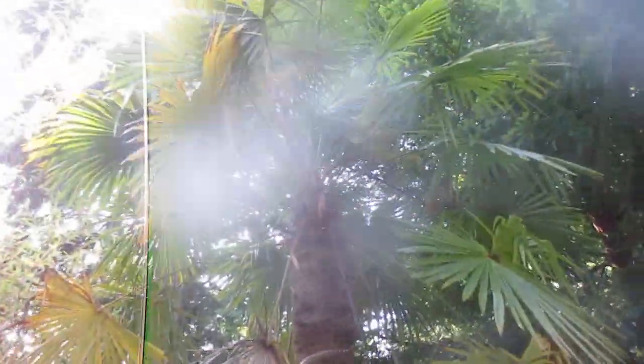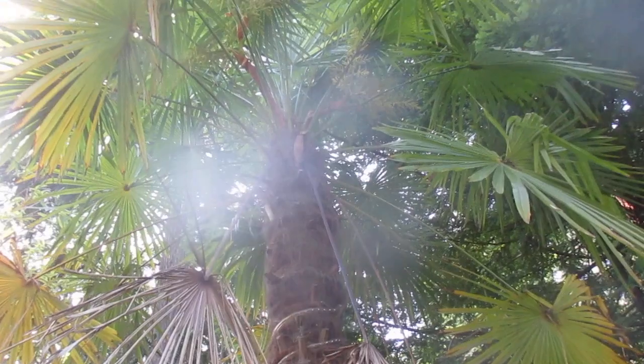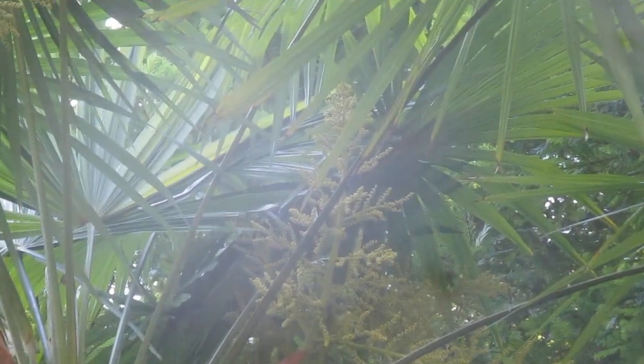It's never had any winter damage ever. This is an old Canon camera with a scratched lens, so sorry about that. I just want to show you an old female palm that produces very cold hardy offspring. There are the seeds forming — right there. We have a lot of palms in our garden right now with seeds forming on them.